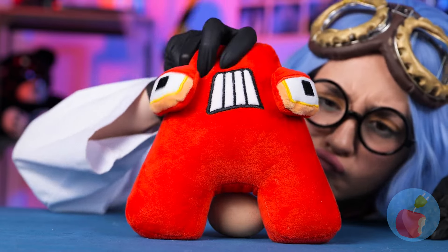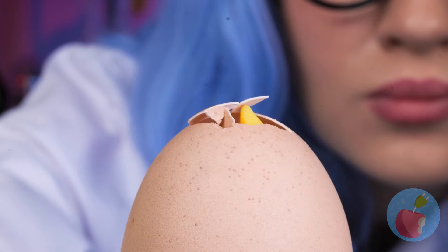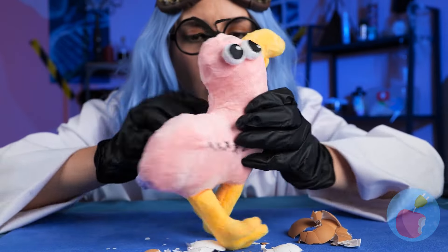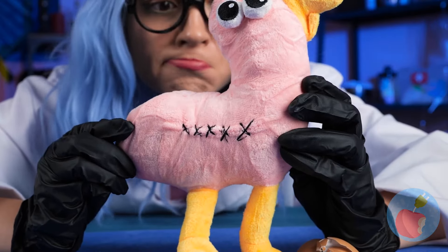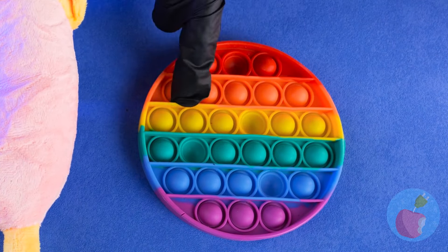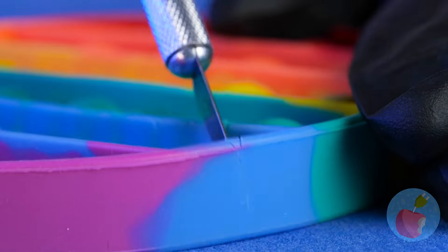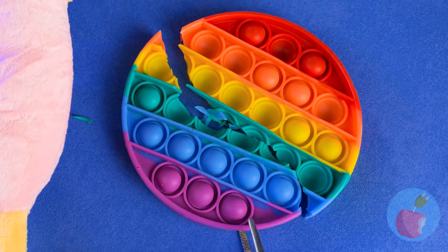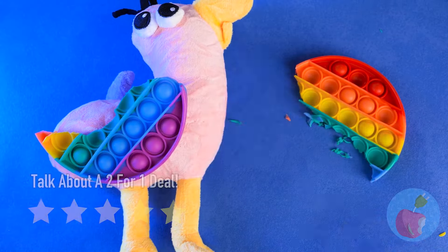Now give us a great big smile. A laid an egg, and it's already hatching. It's an Opila bird, but it's missing its wings. Just cut up a poppet toy, and we've already got a pair. Time for liftoff.